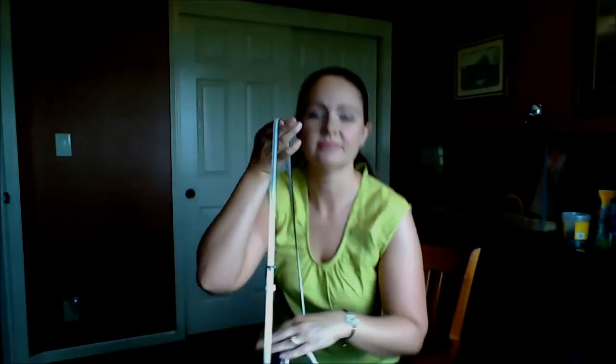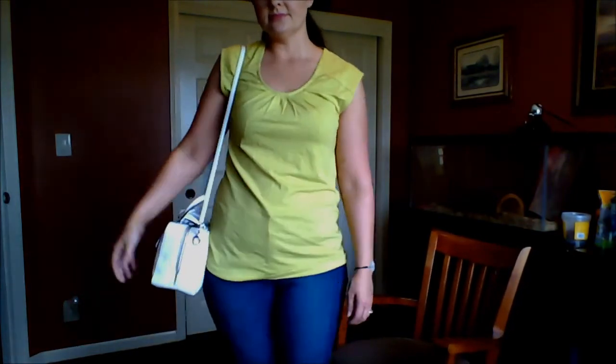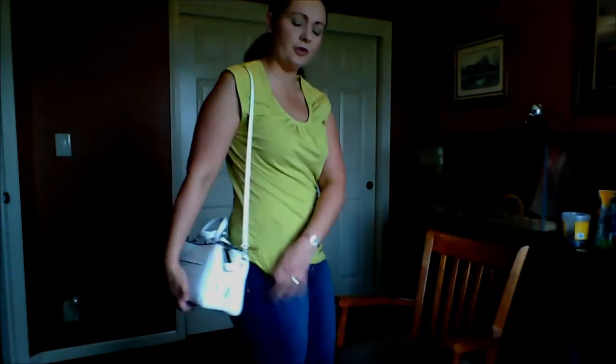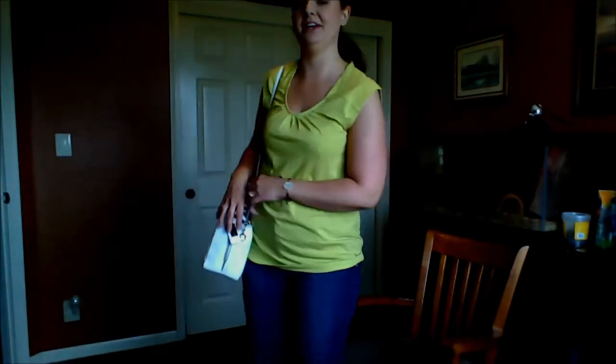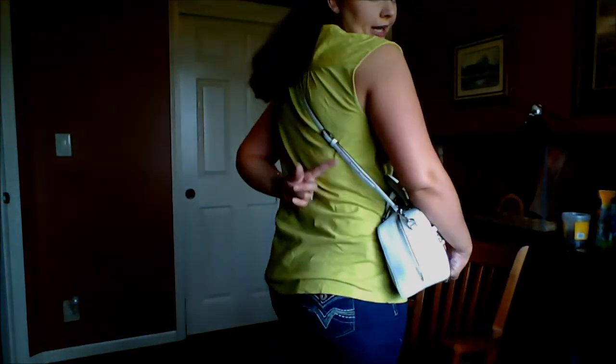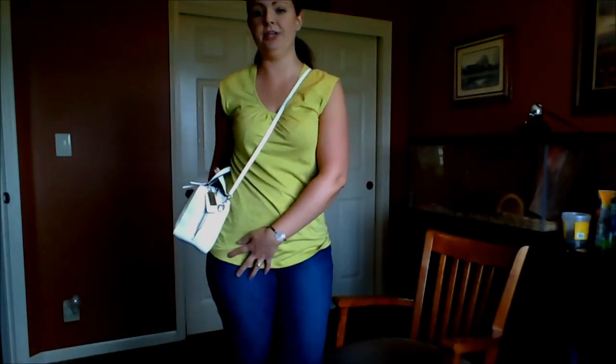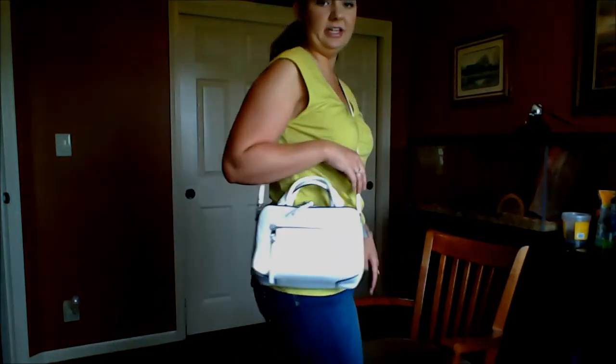I'll do some shots with it on. I'm five-six for reference, and I have the strap on the first hole — this is what it looks like just on the shoulder. I've been a little worried about color transfer from denim, so I'm kind of babying it for now. You can definitely do crossbody but it hits a little high on me. I could adjust the strap to make it longer, but I prefer it to hit right here, especially with denim — I don't want it rubbing against the denim and getting any color transfer.